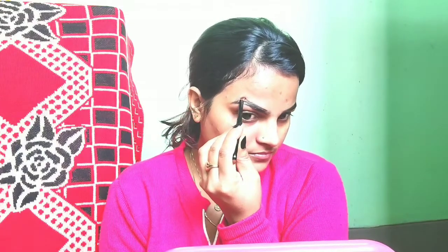Now I use the Swiss Beauty eyebrow kit. This is a gel eyeliner. With this brush I will fill my eyebrows. This is a 2-in-1 kit — you can fill and draw your eyebrows well. This is a very natural eyeliner. This is a very amazing kit. If you want to purchase it, I will provide the link in the description box. So guys, I have filled my eyebrows well.